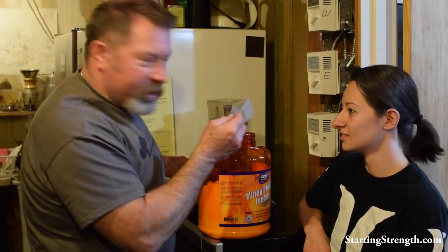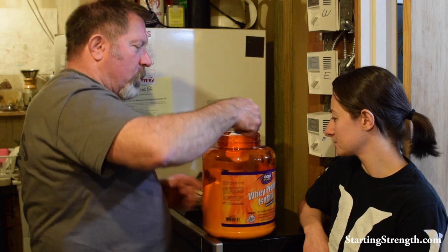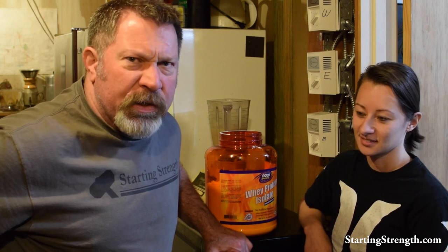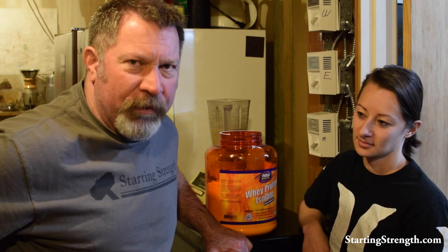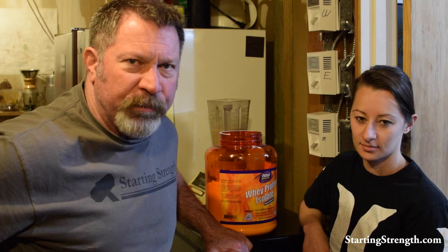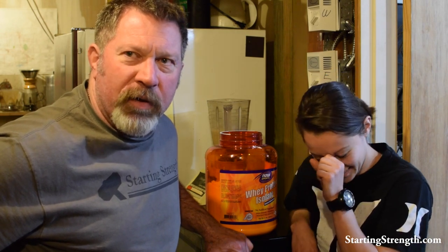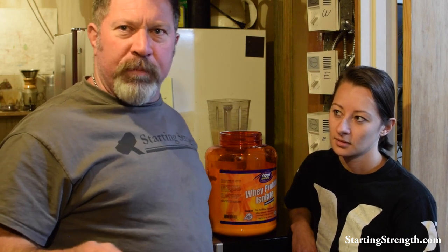Here's the last scoop. This is 75 grams of protein. Bad for the kidneys — doctors say bad for the kidneys. What else do doctors say? You can't absorb more than 30 grams. Squats, bad for the knees. Deadlifts, bad for the back. Creatine is the same as anabolic steroids. More than 60 grams of protein — you can't absorb it anyway, it's just poisonous. It's either poisonous or it turns to fat. Kidney failure.